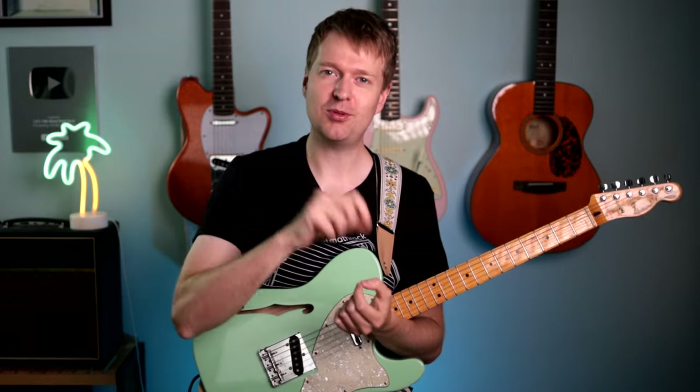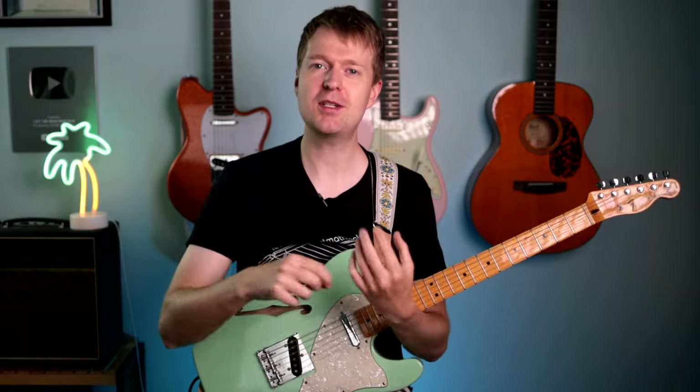But wait, the fun doesn't stop there. I discovered that if you just add one finger to these chords, they become these power chord kind of shapes, which are perfect for those times you use tons of gain.